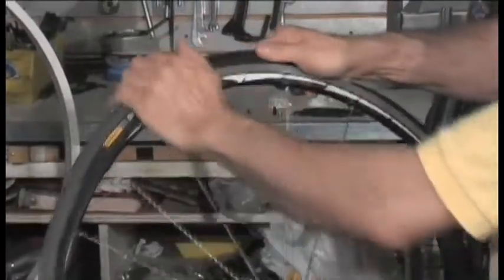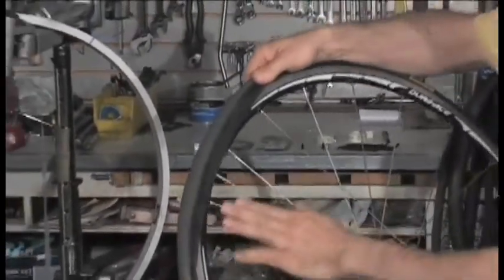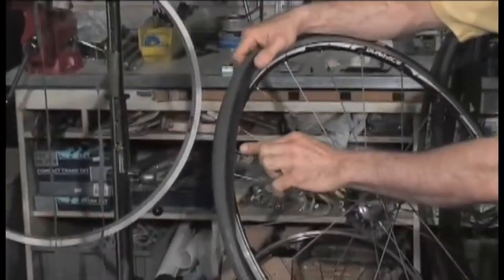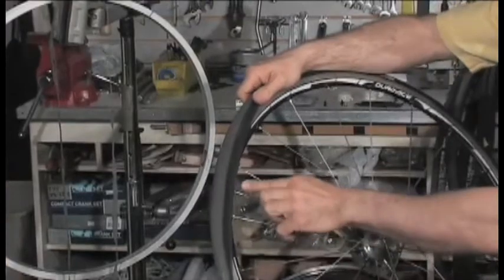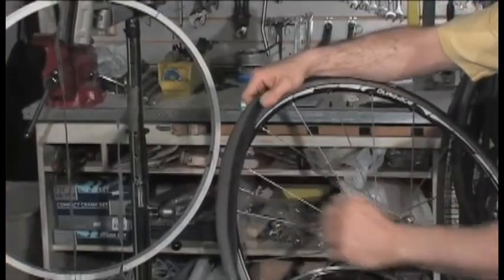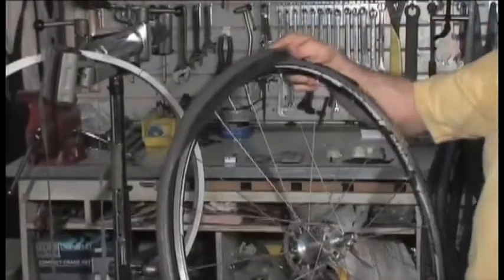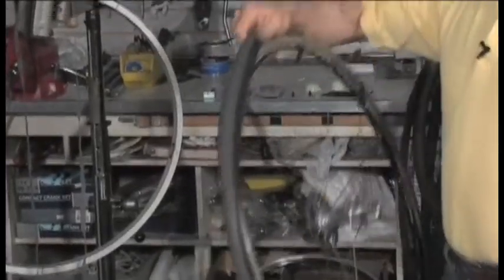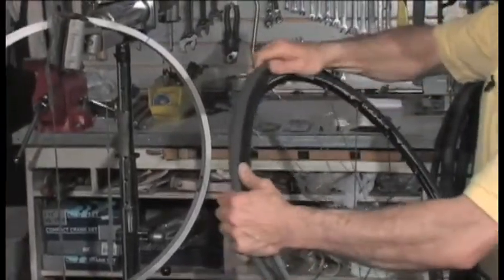Do the same thing on the other side. This tire, because it's so tight, I finished up with the valve instead of starting at the valve. When inner tubes are made, the valve is vulcanized into the tube, and there's a thick spot on the rubber. That thick spot prevents the tire from dropping into place. So if that part were down here, the tire wouldn't fall into place and it would be really difficult to stretch it. Not every tire is as tight as this one — if your tire is looser fitting, that doesn't really make any difference where the valve is. Just push the tire on.